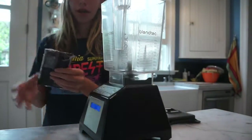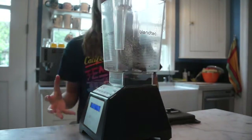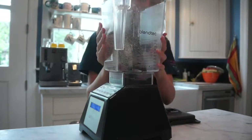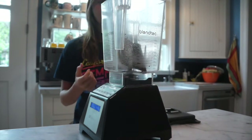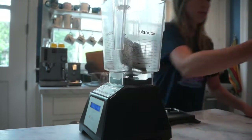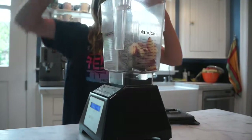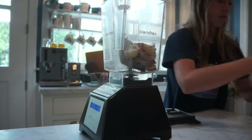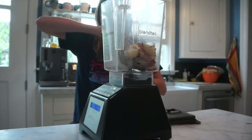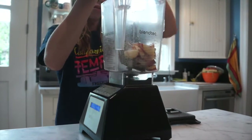Let's get to the blending. First we're adding the acai — you cut the top off and it just slides right out. You might want to add more ice if you want it to be thicker, because usually this is not enough ice to make it really thick. Now we're adding the peaches, just one peach, then some honey, and a little bit of ice.